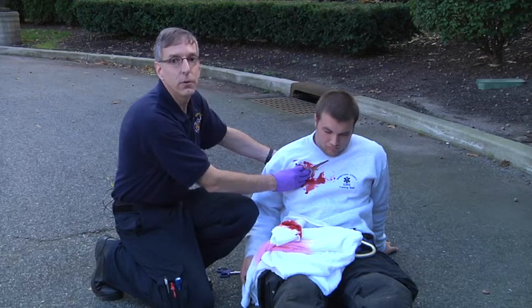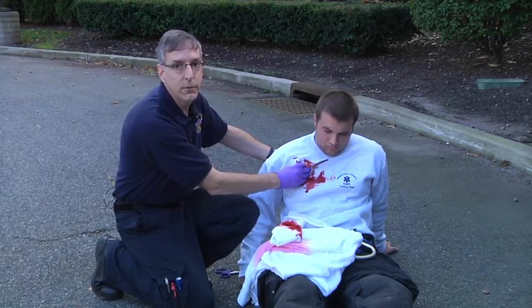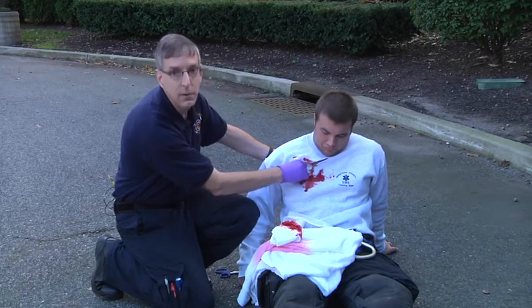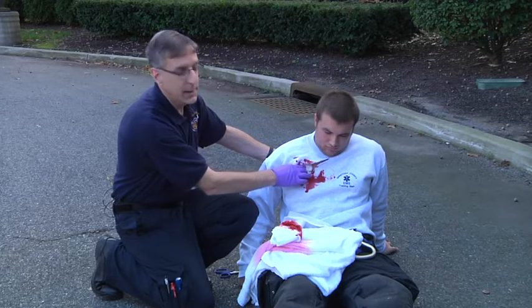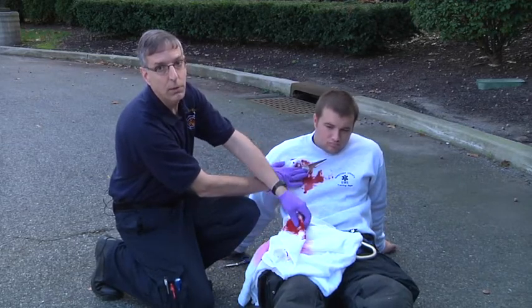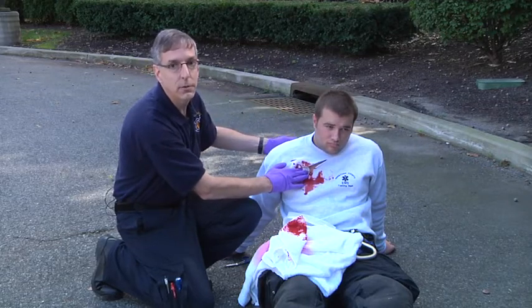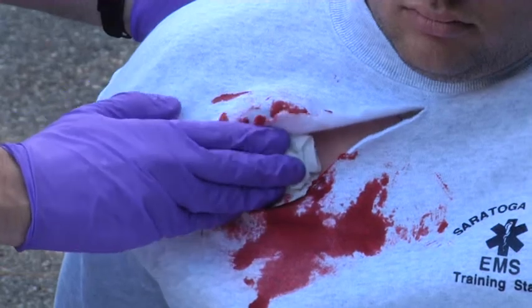A couple of critical things with using Combat Gauze. One is, if the gauze itself is actually not touching the source of bleeding as we packed it into the wound here, you're not going to actually control the bleeding. So it's necessary not to lay the gauze over the wound, but to remove whatever the patient had been holding on the wound previously and pack the Combat Gauze directly into the wound so that it's contacting the wound surface.